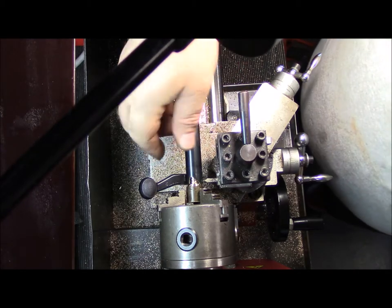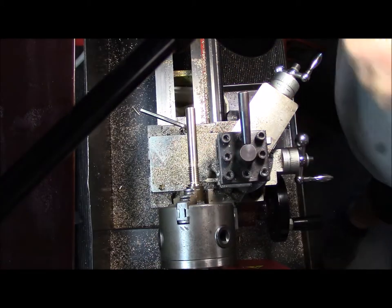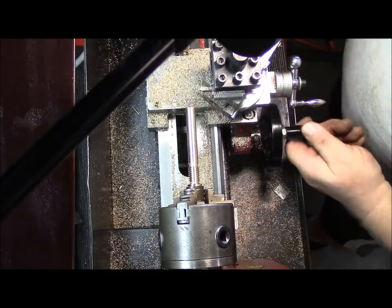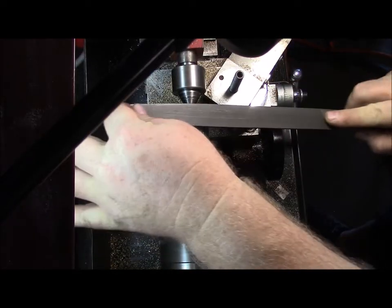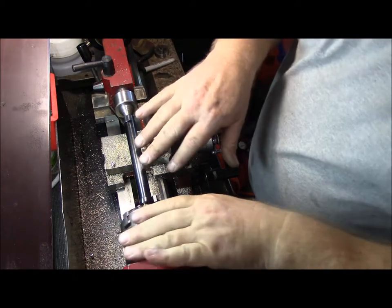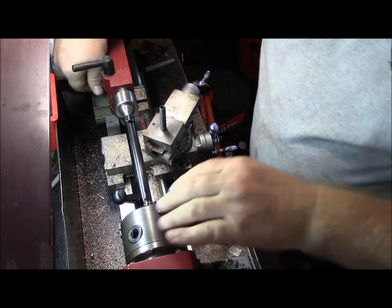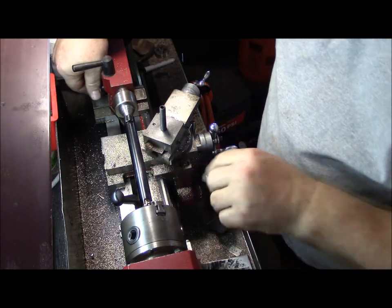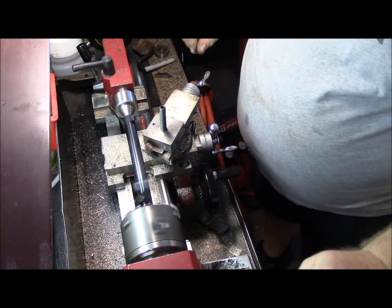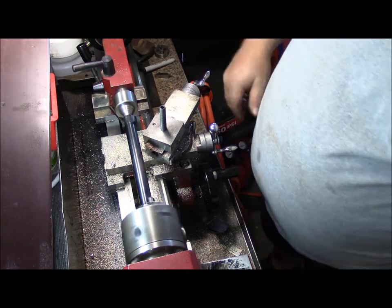Now I need to turn it around and machine this end to clean it up a bit. I boogered it up a little bit, but nobody's going to know unless you tell them. The advantage of having a tool like this is I can also chuck it up in the lathe and measure the runout along the body before and after welding, just to make sure there's no warpage. Put the live center in the firing pin hole and it's centered.